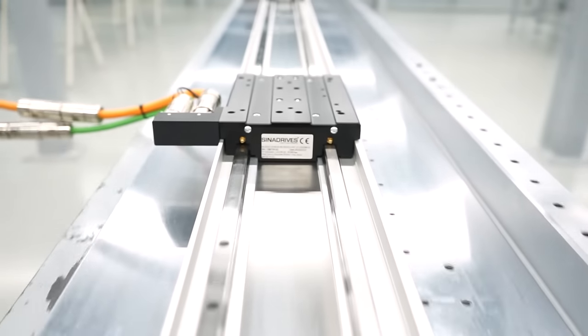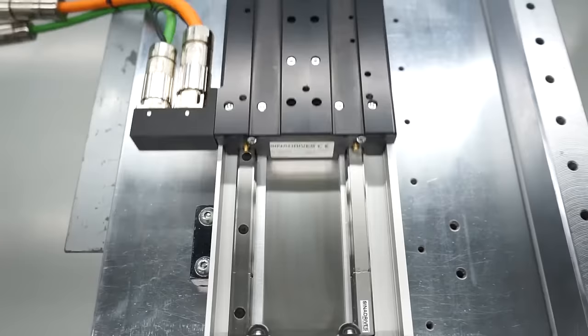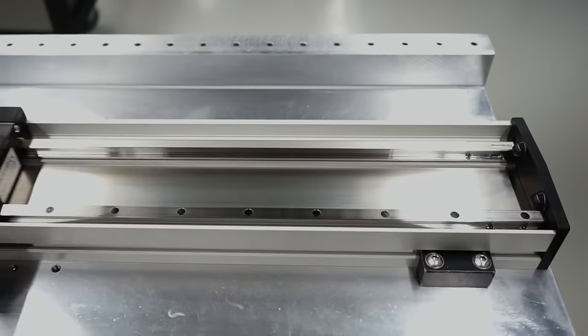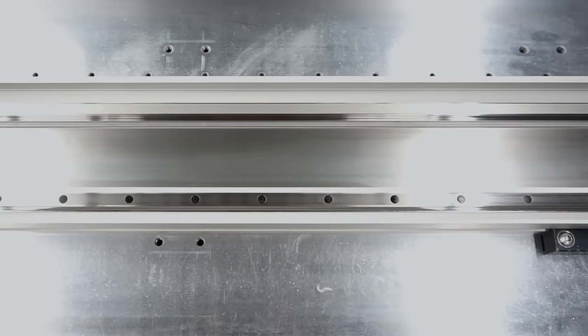It is also designed for long-range applications with a maximum length without joints of up to 3,600 millimeters. Operating within a voltage range of 600 VDC to 900 VDC, the MLE3 proves to be a robust solution for high-power applications.